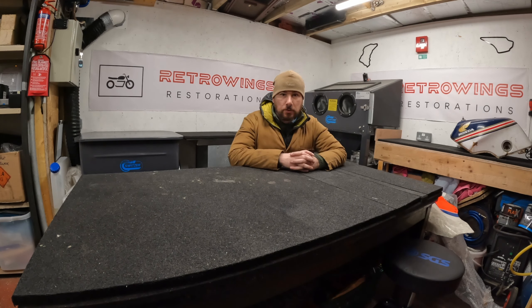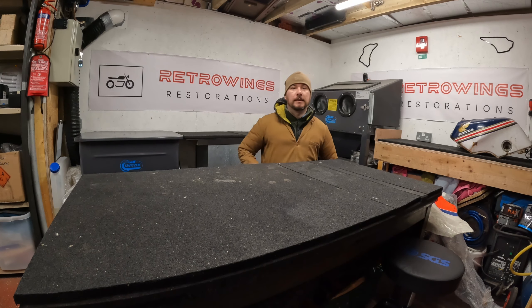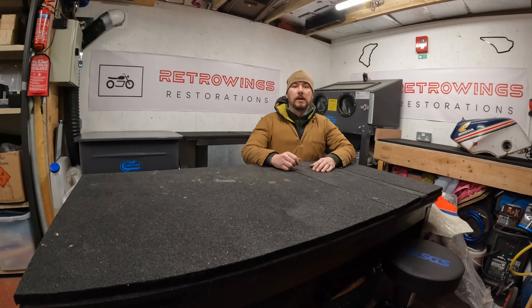I thought I'd give you a little tour to see what I have going on here. As you can see, it's quite cold — you can see my breath. We are in central Scotland, it is winter, just New Year, as in yesterday, and it is very cold.